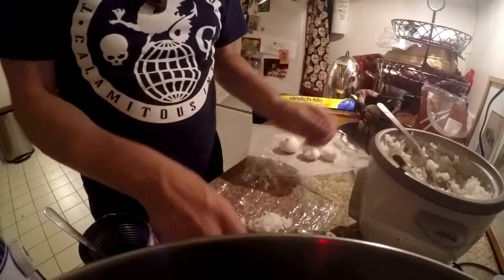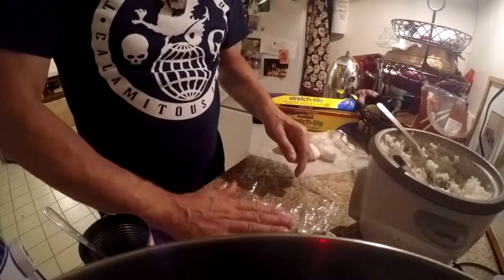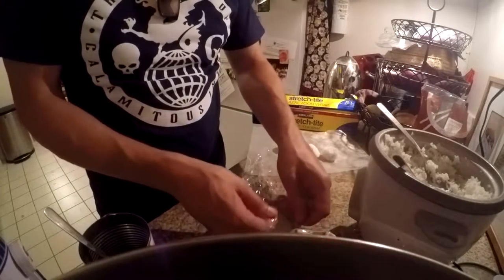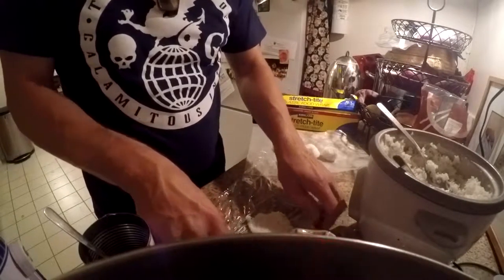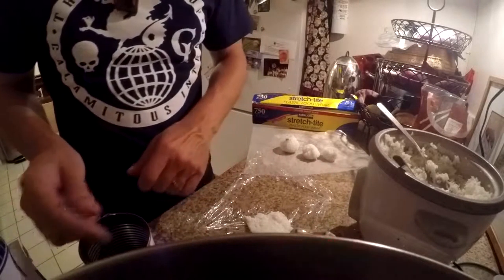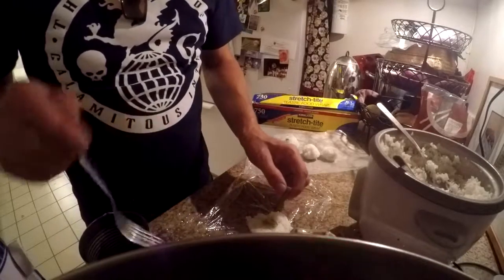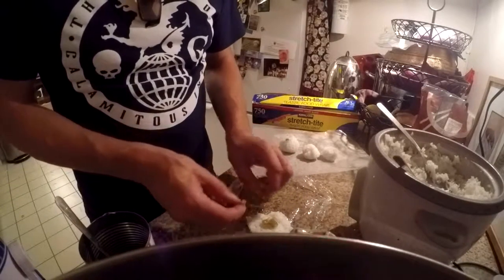A little scoop. Flatten it out. Make it kind of sort of round or square, doesn't matter — as long as it's not L-shaped or weird.